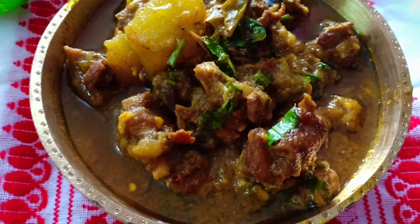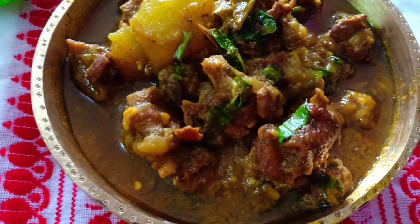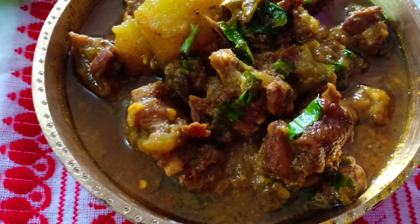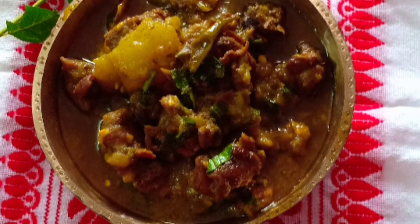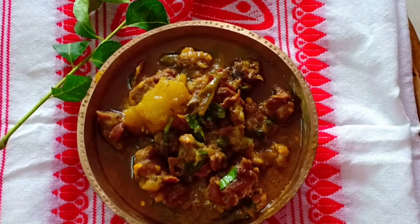Haah kumura is a traditional Assamese cuisine and this combo is heavenly, guys. Just give it a try, and don't forget to subscribe to my channel.